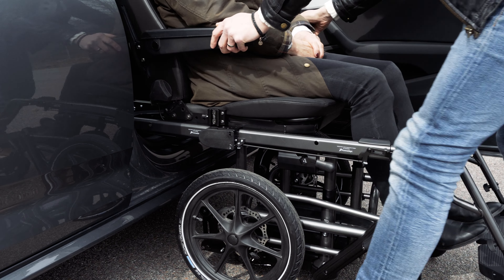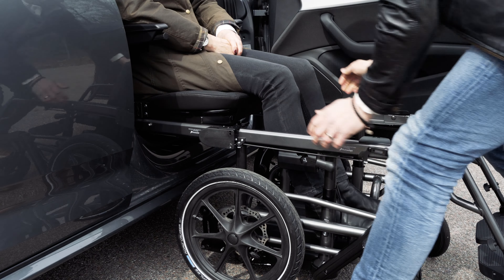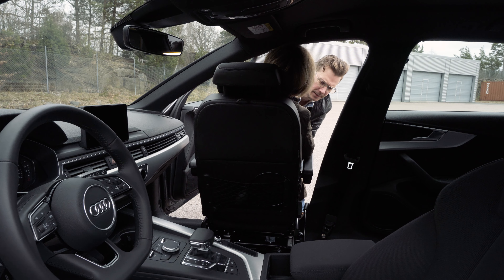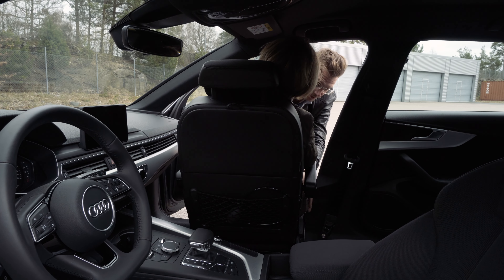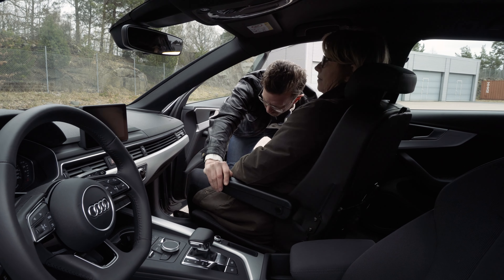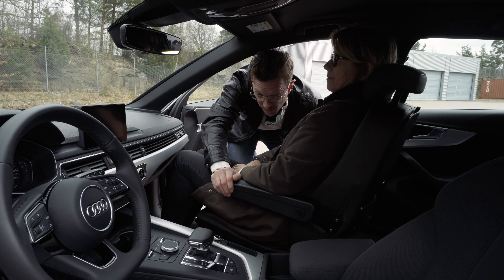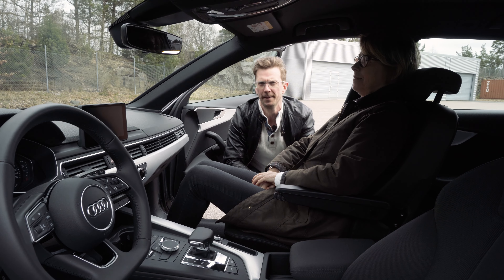Like this. And then you undock the wheelbase. You slide into the vehicle and swivel into position. And now you're ready to go for a ride.